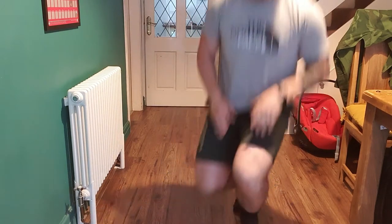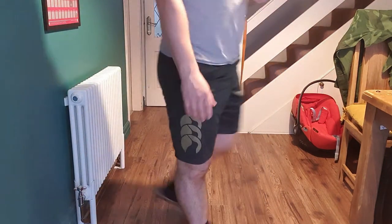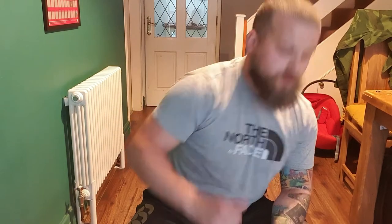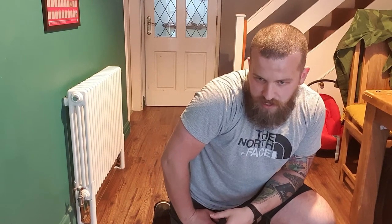We're going back into those jumping jacks in two, one, let's go. Straight into it. Careful of the light fittings — I'm only laughing because in the very first week I broke the light and had to do half the session in the dark. Just be aware of where you're doing things. We're already in round number two, back to those mountain climbers in two, one, off we go. Straight into those mountain climbers, fast as you can — 30 seconds, this is all about getting the heart rate up.